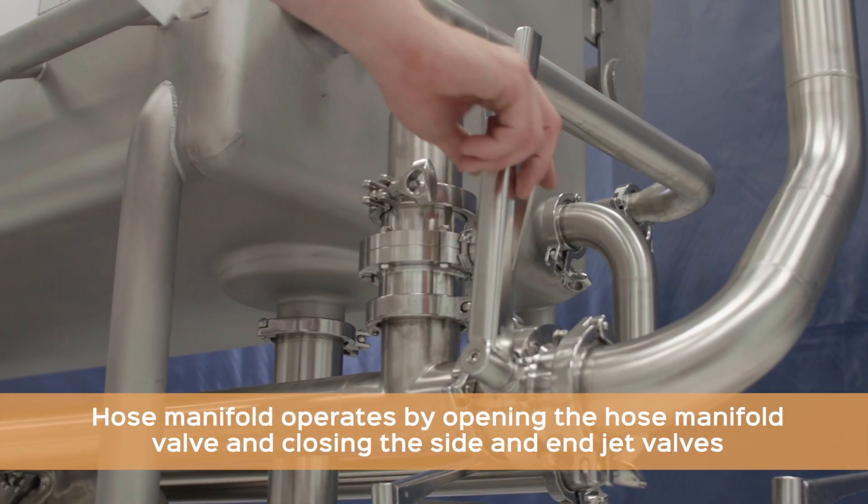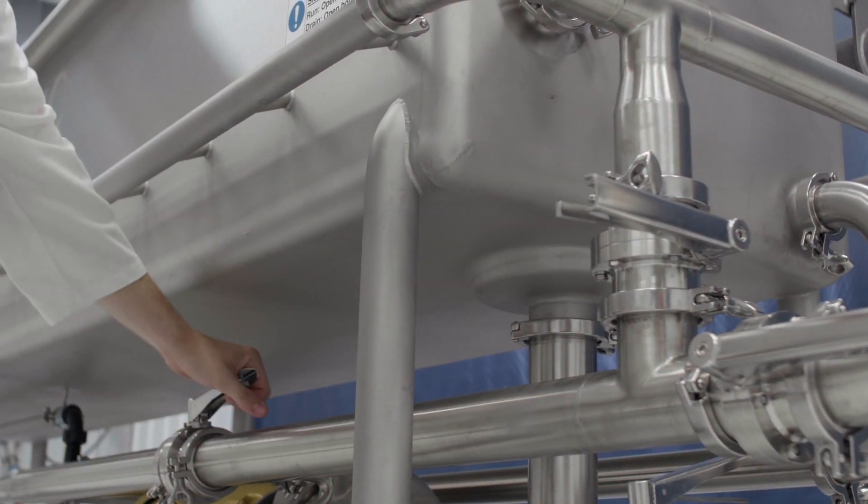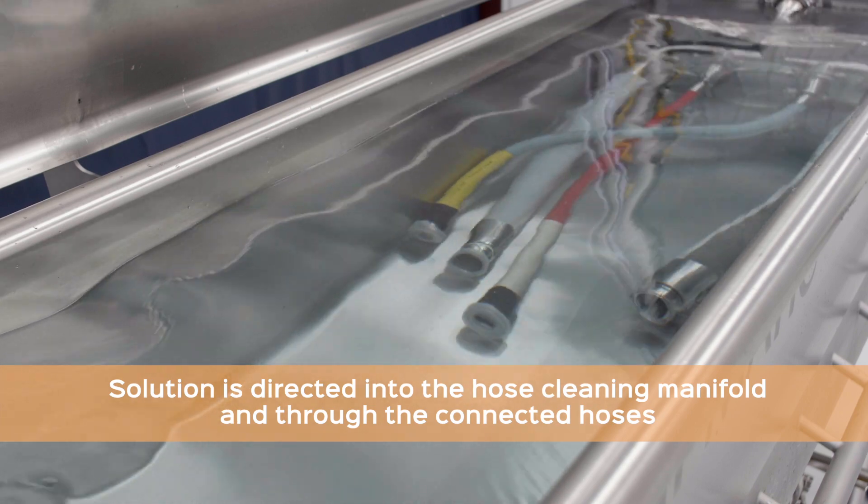Operators must open the hose manifold valve and close the side and end jet valves to direct high-action solution through the cleaning manifold and connected hoses.